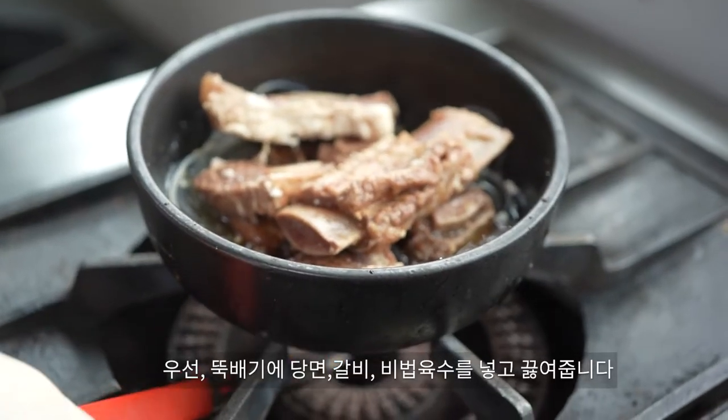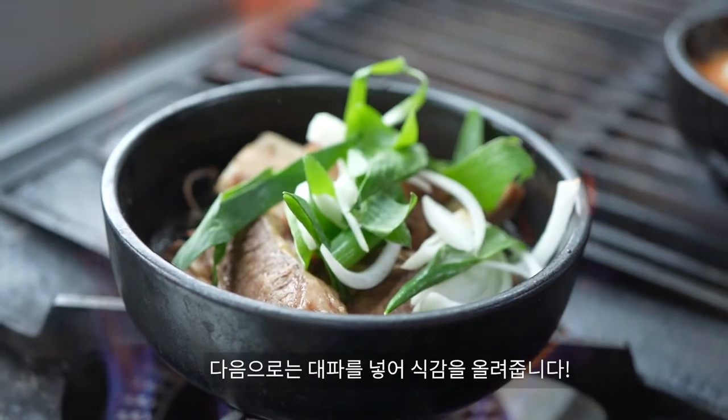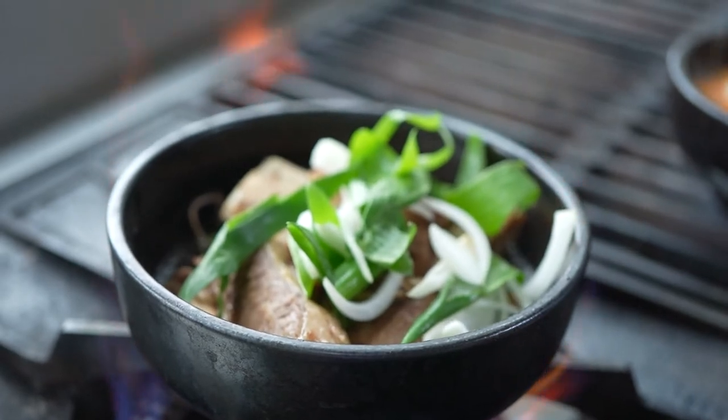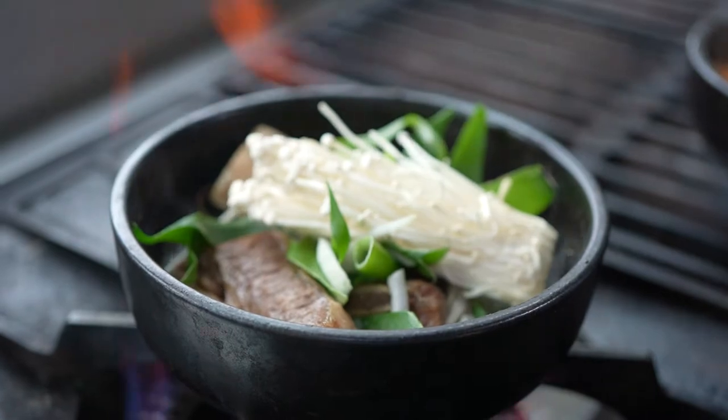First, put the bread on the bread. All the bread on the bread. About 2 minutes — it's time to sit down.